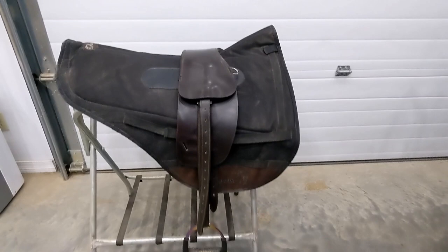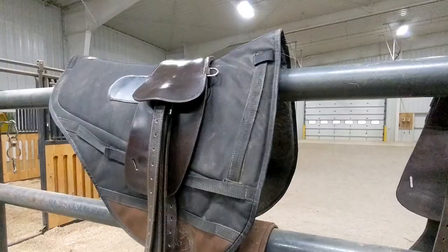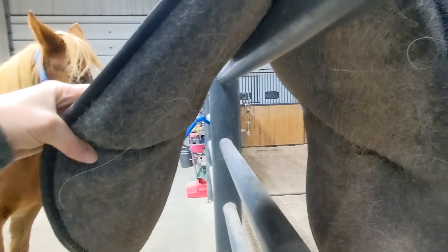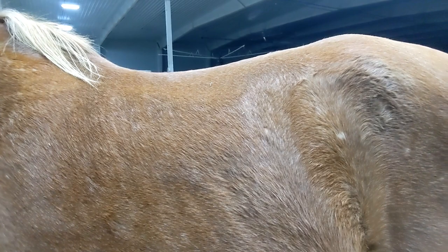This is the Equipedic pad — the endurance style. I really like this pad for longer distances because it has really thick foam inserts in the pockets on either side. They are removable, and you can see just how thick they are from underneath. They hold up really well and don't mash down under weight like some foam does. It has a built-in channel and is designed to work with treeless saddles, so it does really well with the Total Contact Saddle for spinal clearance.